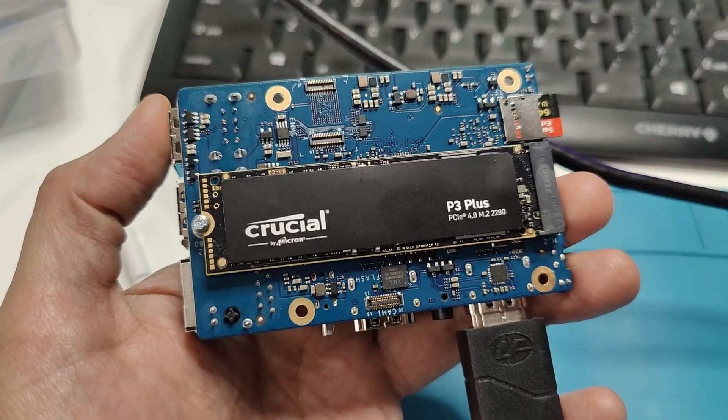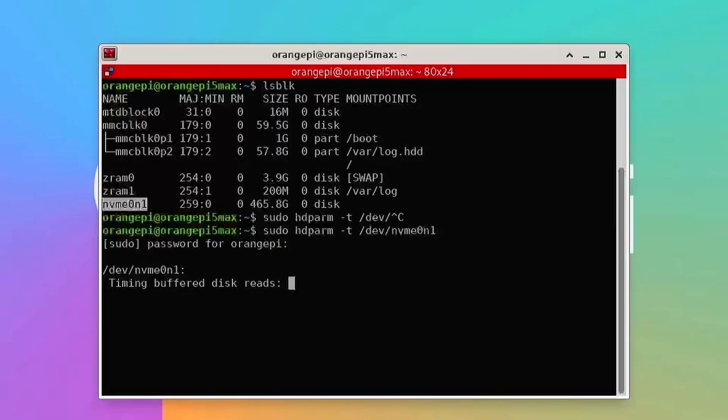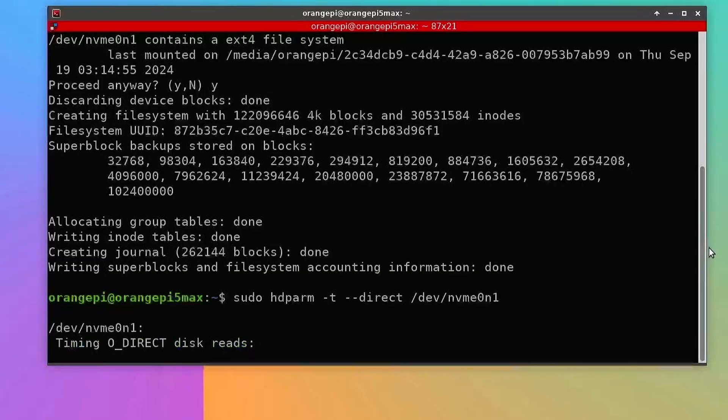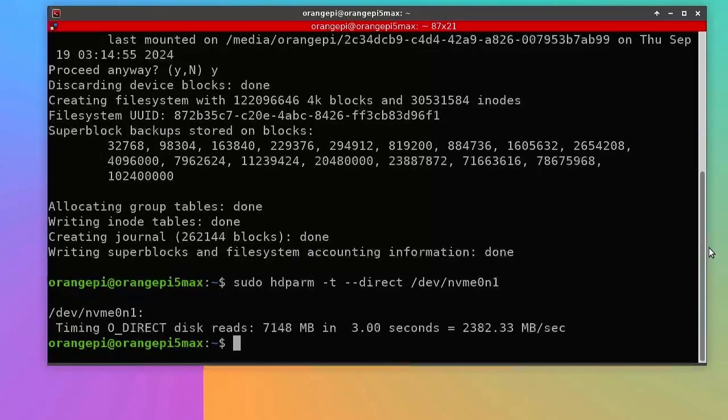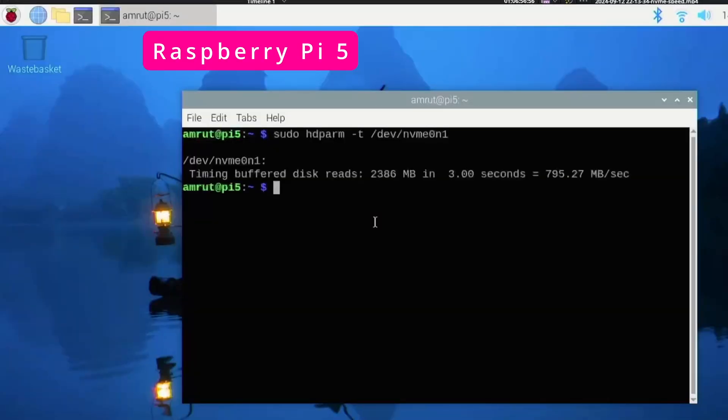I installed a 2280 NVMe drive in the M.2 M-key slot, which provides full 4-lane PCI Express Gen 3. Initially the test gave around 220 MB/s, but after formatting the drive with ext4, I got speeds of around 2300 MB/s. That's nearly three times what I could get on the Raspberry Pi 5 with an NVMe hat, which has only PCIe Gen 2 single-lane and maxed out at around 800 MB/s even when forced to Gen 3.